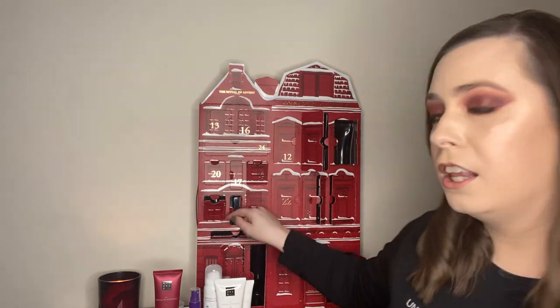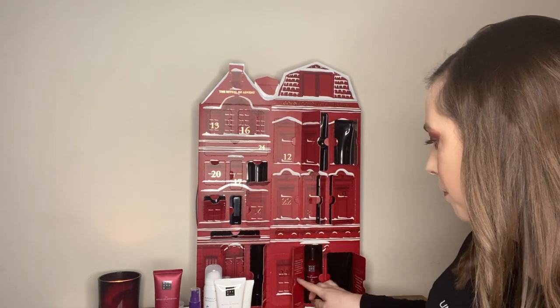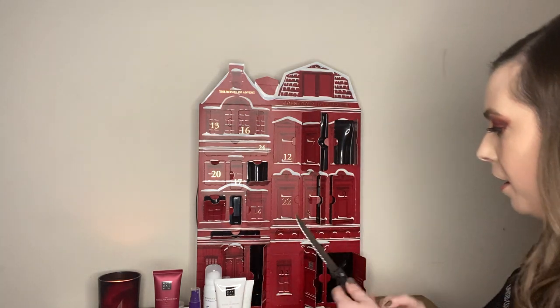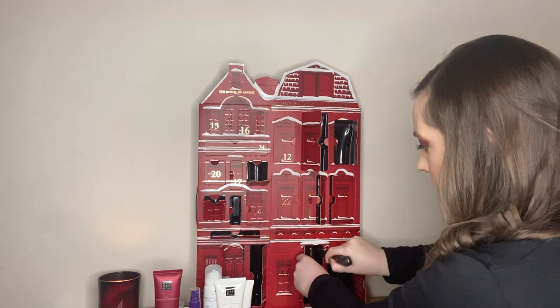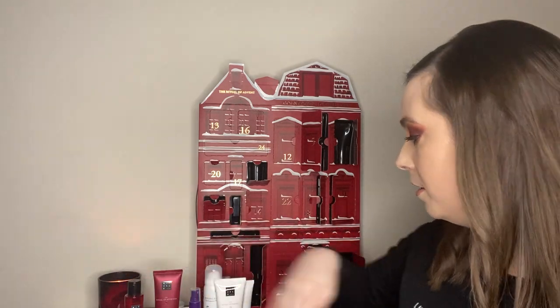Box number eleven is another big one — I couldn't get this out at all last time. This is another Ritual of Ayurveda, and this is their shower oil. I love their shower products — the foam is amazing but the oil is really luxurious as well. It's Indian rose and sweet almond oil — the almond oil really comes through, similar to a tan oil but with a little rose as well. Absolutely gorgeous. A nice decent 75ml size — good size.